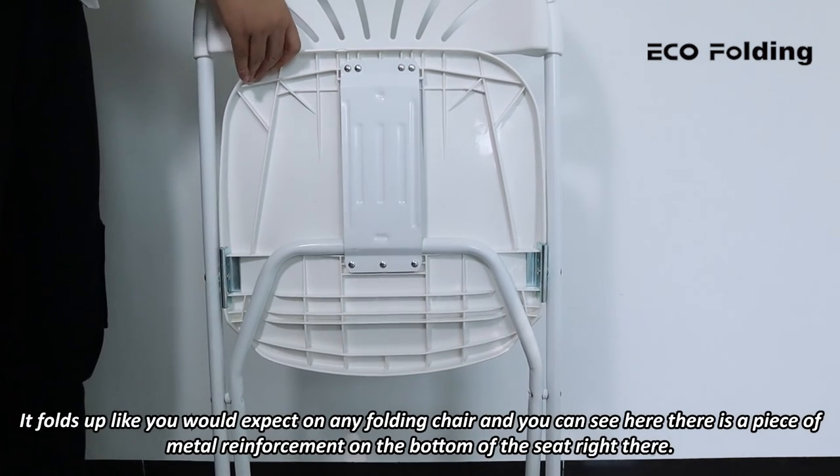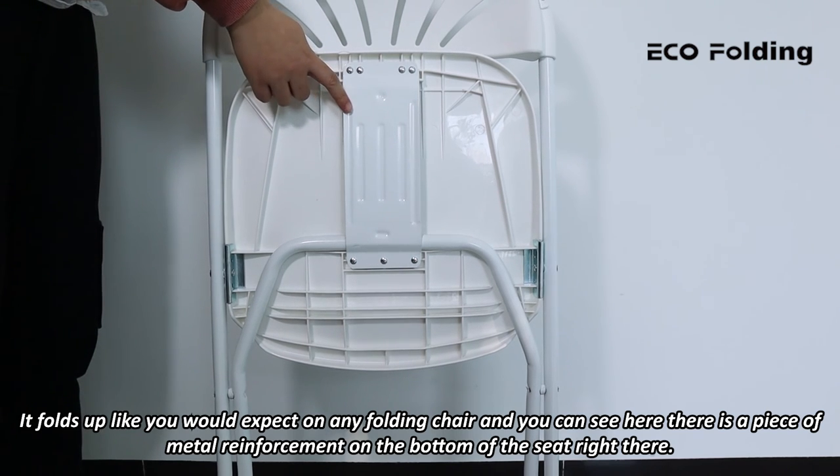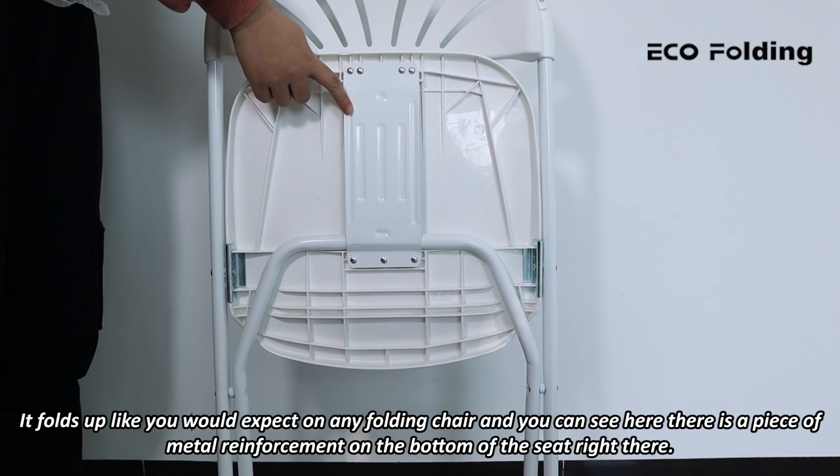It folds up like you would expect on any folding chair. And you can see here there is a piece of metal reinforcement on the bottom of the seat right there.